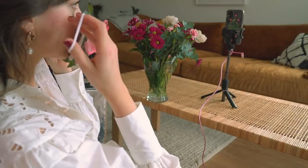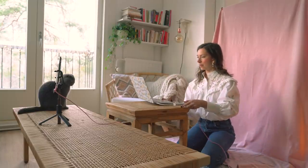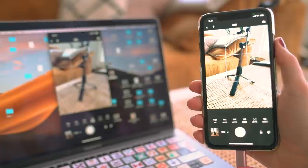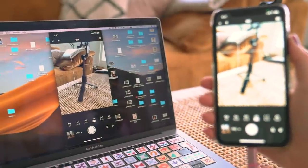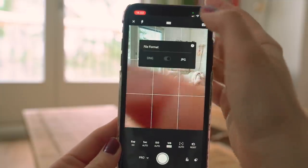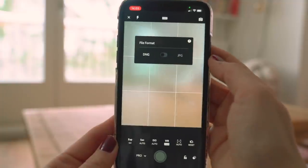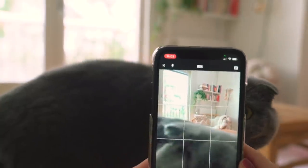I recently learned two mega helpful tips when taking self-timer pictures on your phone. I'm going to show you how you can connect your phone to your laptop so you can use that as a field monitor, which is mega helpful when taking your own photos, and also a little trick to get much better quality photos with a simple tip.